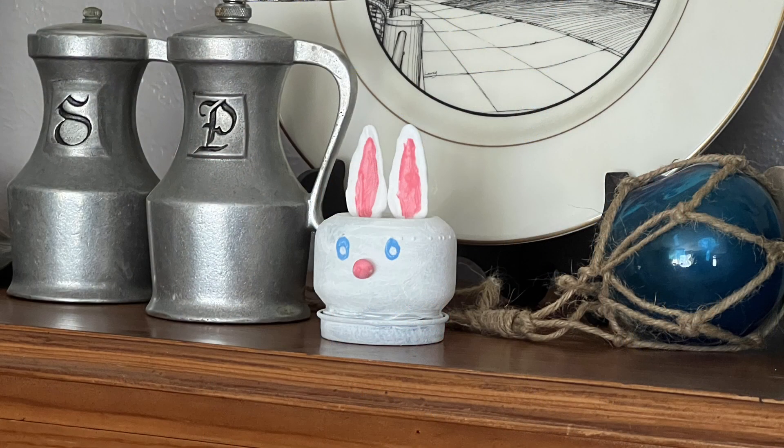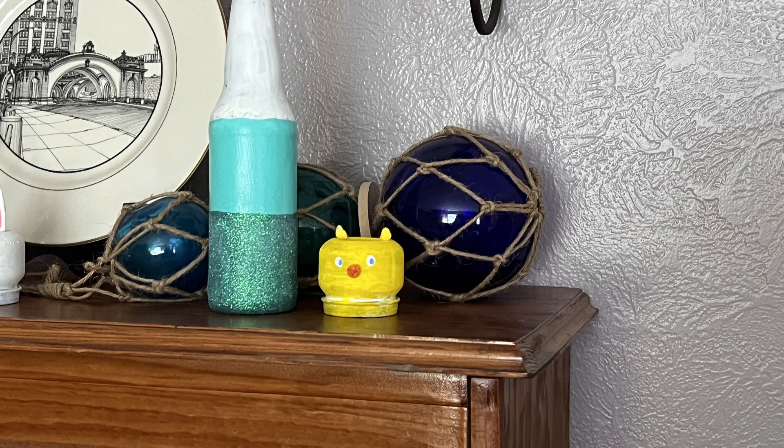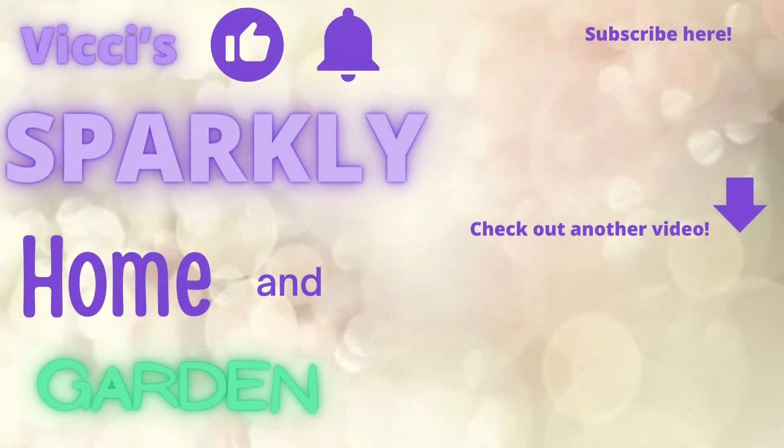And that's how easy it was to make these adorable jars. Happy crafting! Bye!